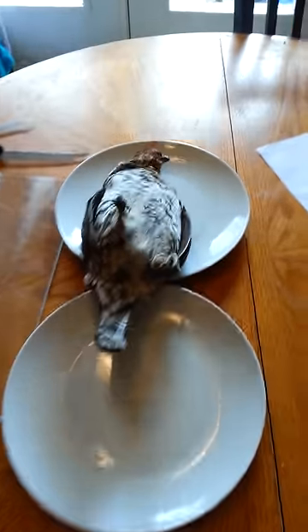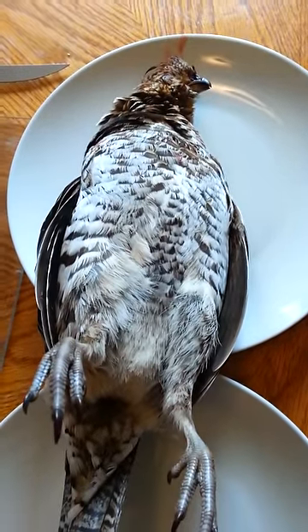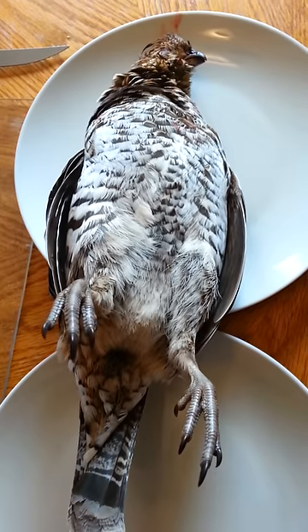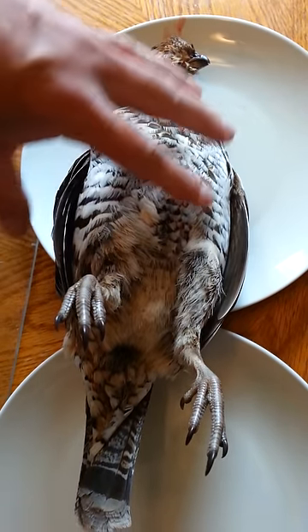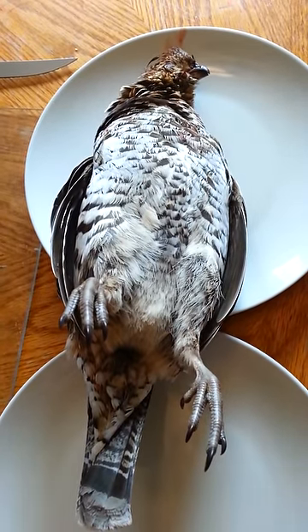I just got back from jogging this morning and my family friend Zach Julian brought me a nice partridge he shot in his yard. Most hunters just grab this part, rip out the breast, and eat the breast. But you're wasting the whole part of the bird.